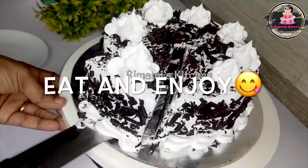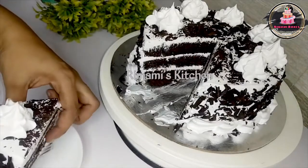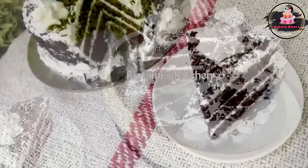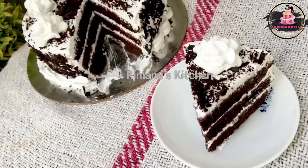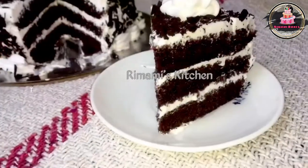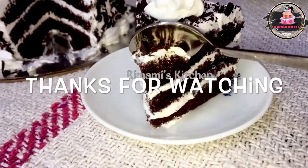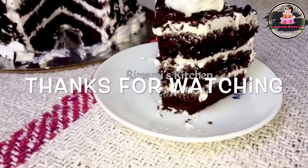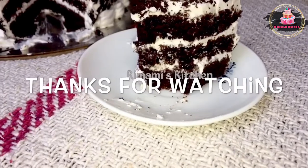I will mix it — this is a soft cake. The cake is very soft. Please share the video if you like it. Please like and subscribe to our channel. Please subscribe and support. Inshallah, we will see you in the next video. Thank you.